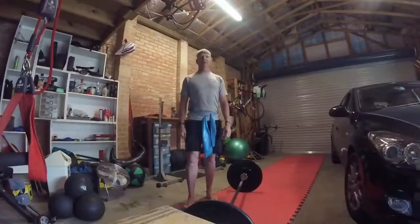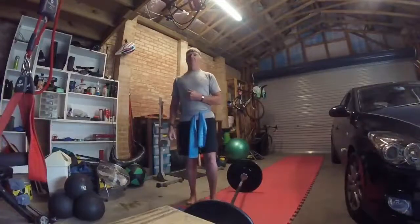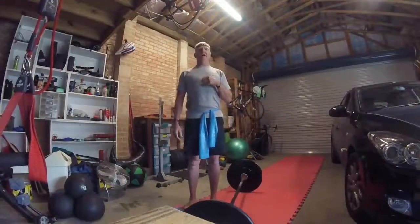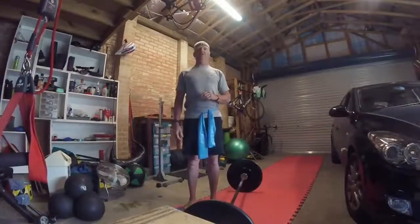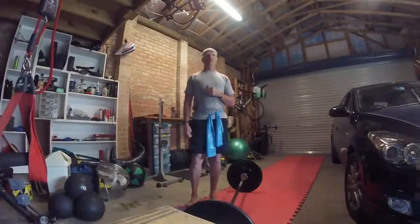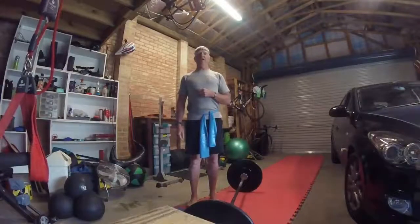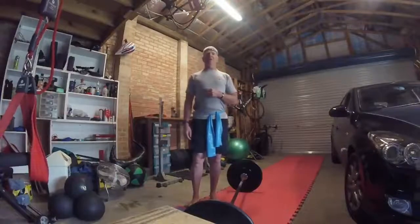Hey team, Mick from Total Performance Center. Today we're going to talk about the deadlift and just how to do it correctly, different versions, and one of the common thoughts is whether you should always go all the way to the ground or not. And you're probably thinking to yourself...